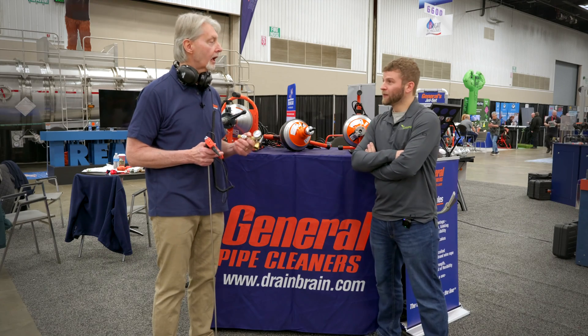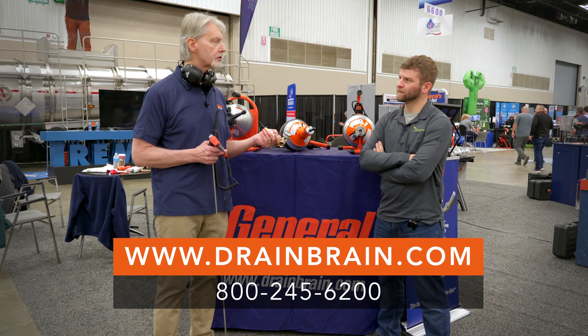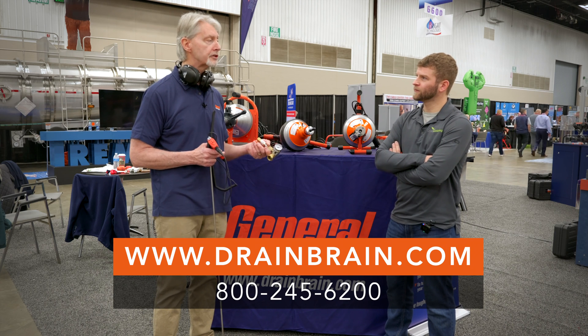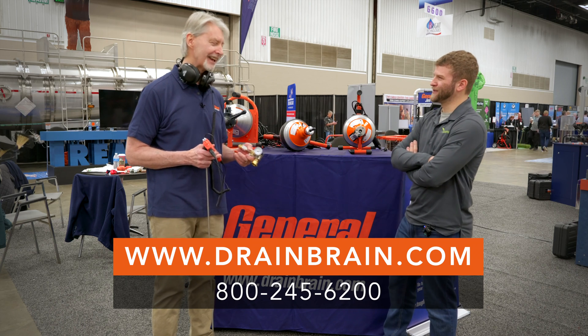That's right. Thanks Dave. Where can people learn more about it? They can go to drainbrain.com — there are a couple of good videos on this device on our website. Plus they can call 800-245-6200 and talk to the drain brains. They're all experts. Sounds good. Thanks Dave, appreciate the time. You bet.